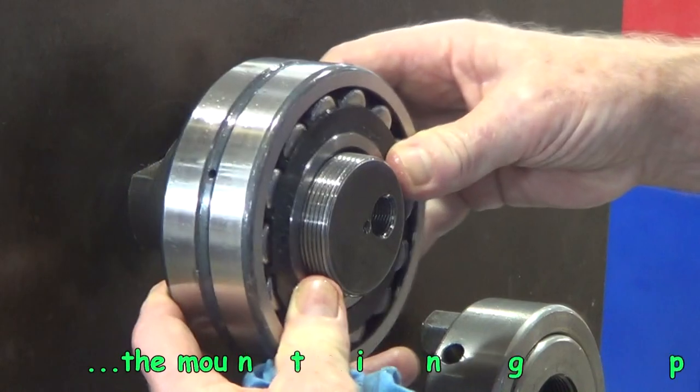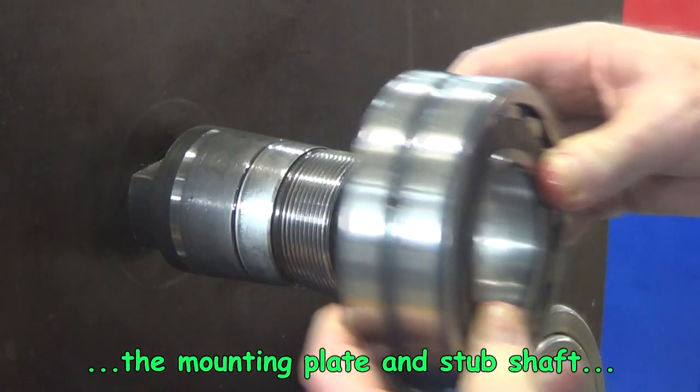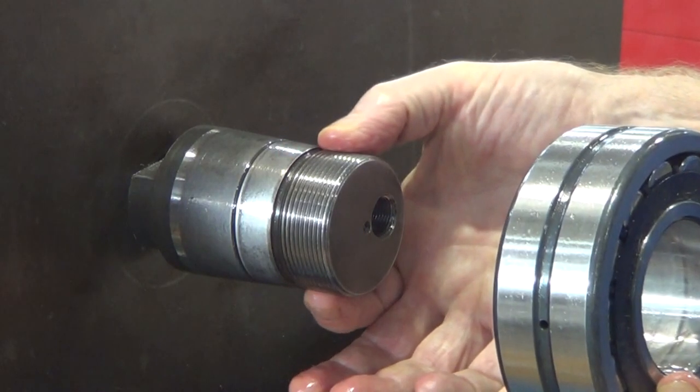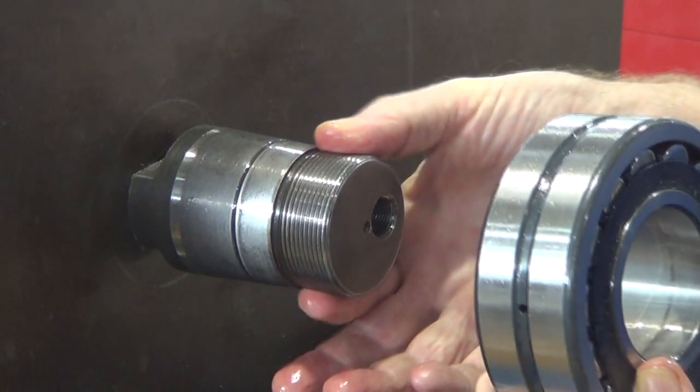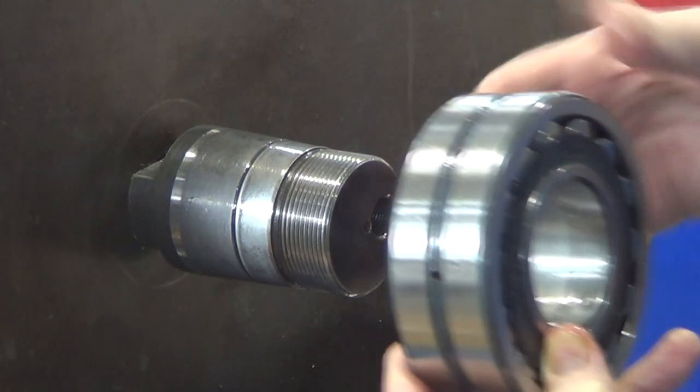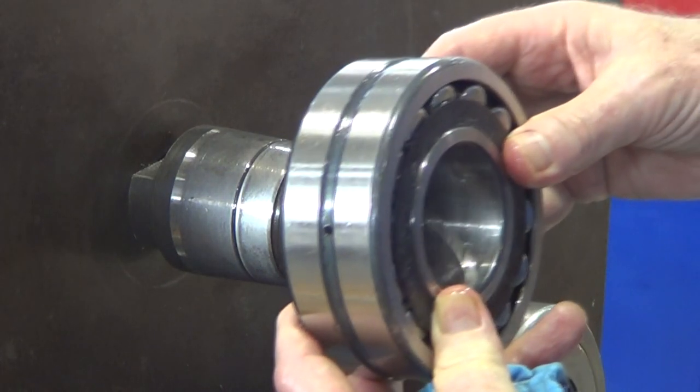This is the mounting plate that we're using, and on it there is the stub shaft that we're looking at. You can see the threaded section where the nut goes on and the tapered shaft where the tapered bore bearing fits on, and this is the bearing that we're looking at now.